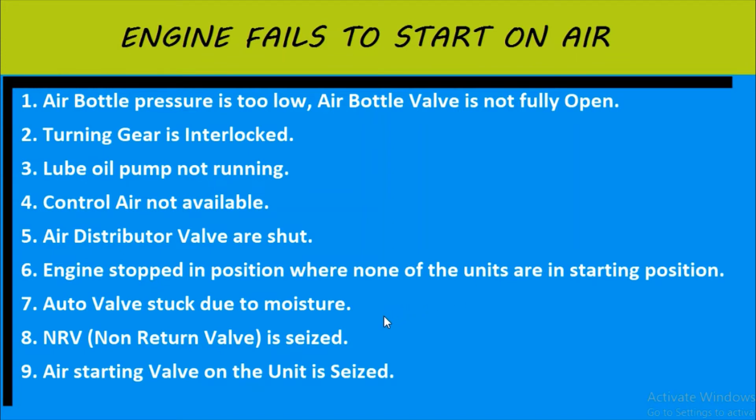Seventh point is that the auto valves would be stuck due to moisture present. Eighth point says the non-return valve or the air bottle would be seized. And the ninth point is the air starting valve on the unit might be seized. So these are the few points which state that the engine is failing to start on air.